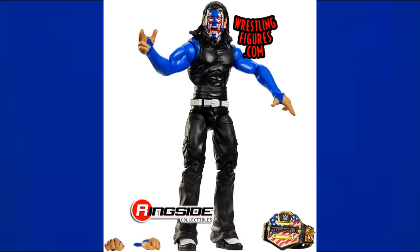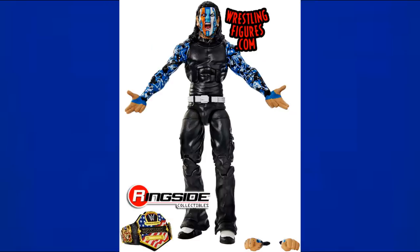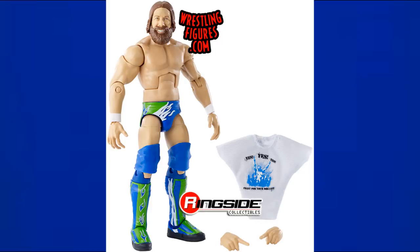Elite 67 is the chase variant Jeff Hardy with blue, black, and white sleeves and red, white, and blue face paint — the US Champion looking great. The regular version is also blue with lighter and darker blues, black and white tones, and blue face paint. A very nice Jeff Hardy figure.